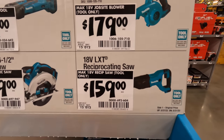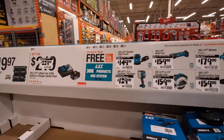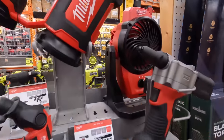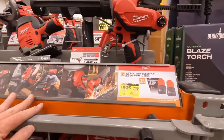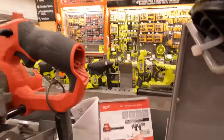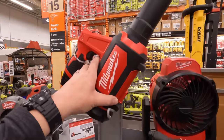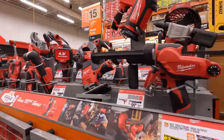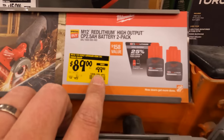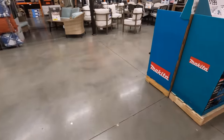That blower is $179 — which is actually crazy. Over here at Milwaukee M12, there's a much bigger blower for $99. So $179 for that Makita blower — yeah, pass on that. Two 2.5 amp hour high-output M12 batteries for $89, was $99.